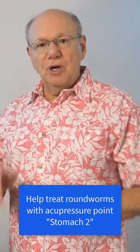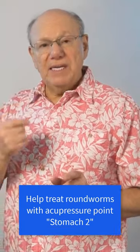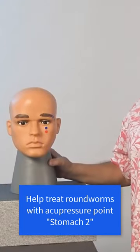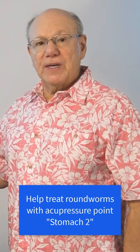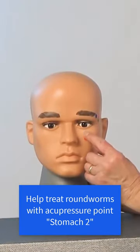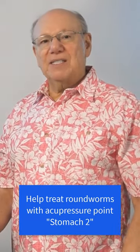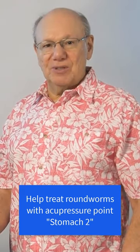To locate Stomach 2, look directly ahead and put your finger on the bone immediately below the center of your eye, right about here. This bone is called the orbital bone. Now move your finger down until it comes off the orbital bone like this. You'll be in a little depression. Press into the spot to find a point that is sensitive, sore, tender, or painful. That is Stomach 2.